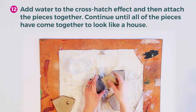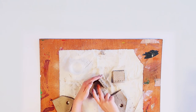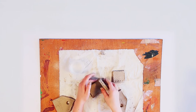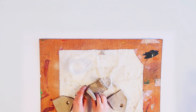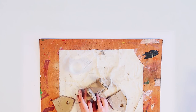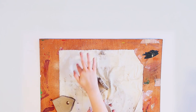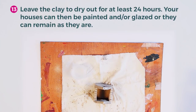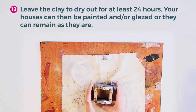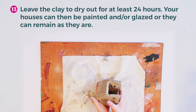Continue until all of the pieces have come together to look like a house. Leave the clay to dry out for at least 24 hours. These can then be painted or glazed, or they can remain as they are.